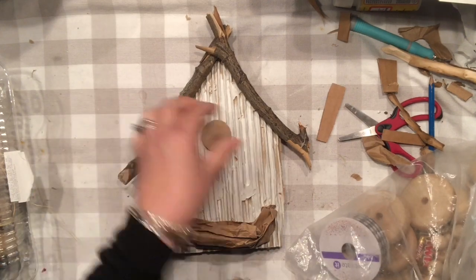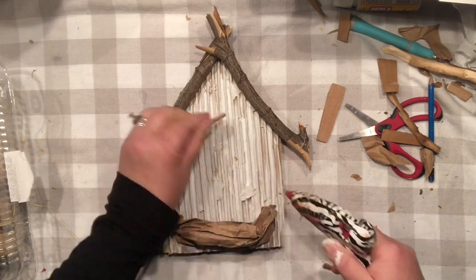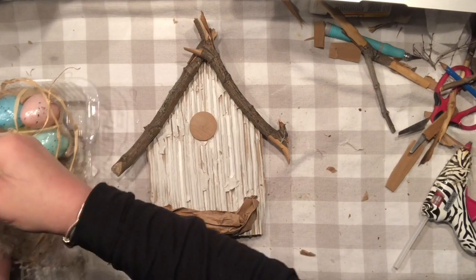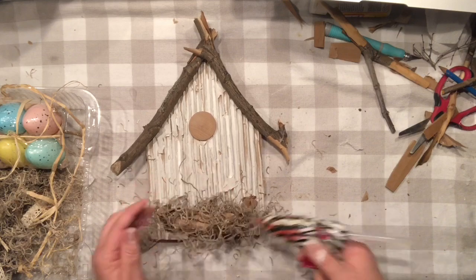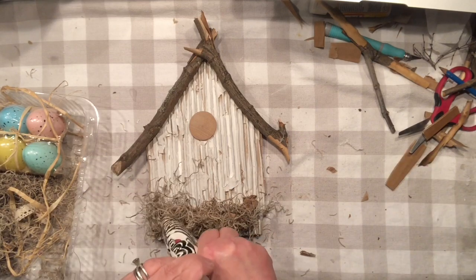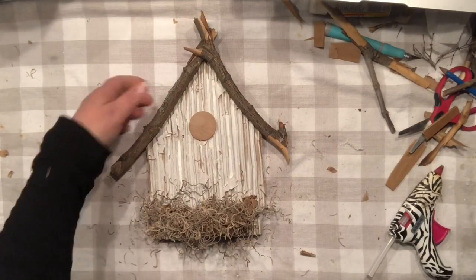There are so many ways you can create the little opening for the birdhouse to pretend birds can go in. I have a little piece of wood that I will use for now until I find a better option. In the meantime, I would like to add a little bit of Spanish moss to my brown paper to create the authentic look of the nest, and then I'm going to make a couple of mini eggs out of book pages and color them with acrylic paint.